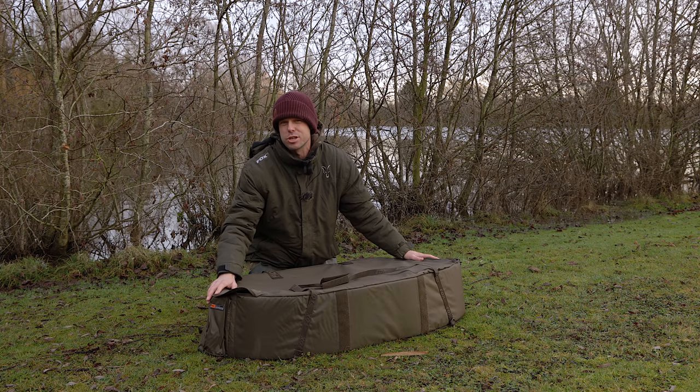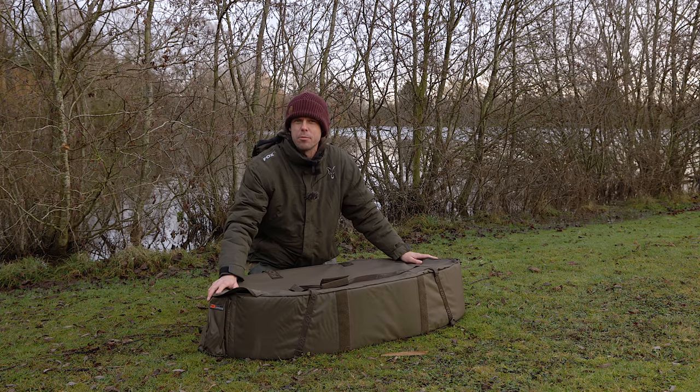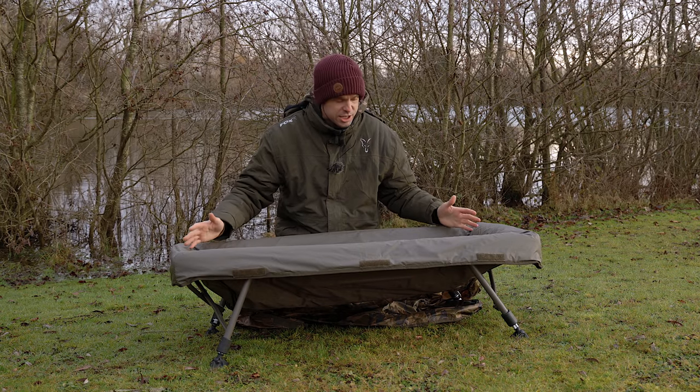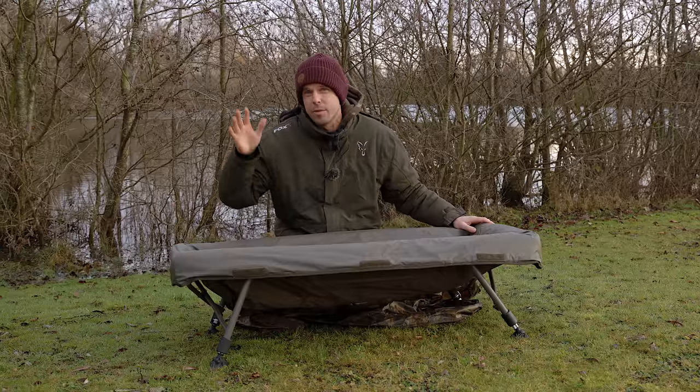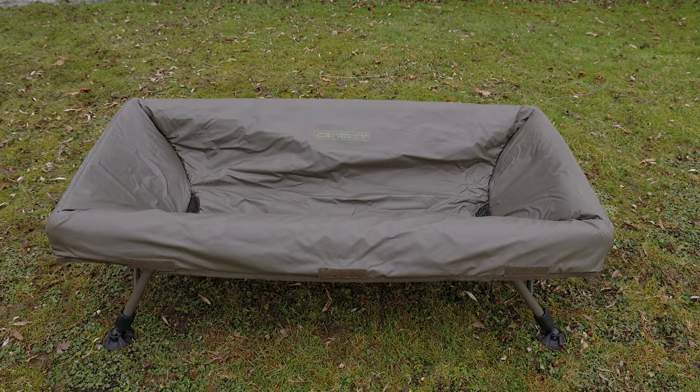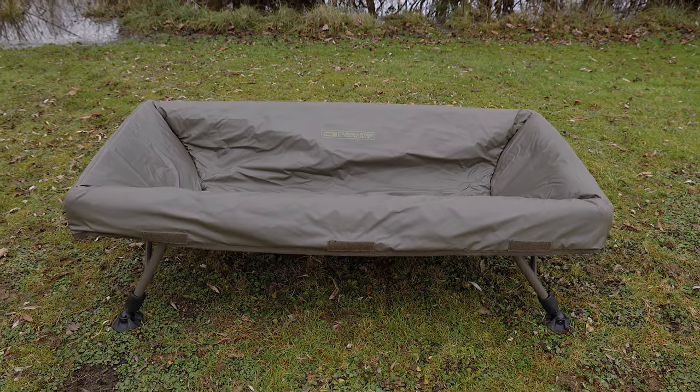If you're going abroad and catching absolute giants, you're going to want the XL mat. The next product in line, which technically isn't a mat — as you'll see it's completely different from the first one — is the CarpMaster Cradle. As you'll see, it's actually off the ground, hence the name, a cradle.